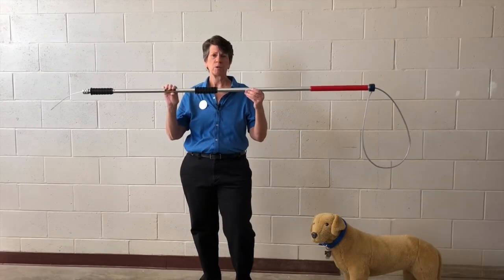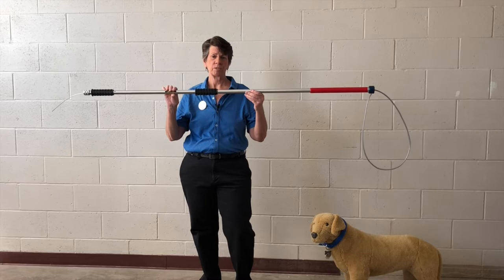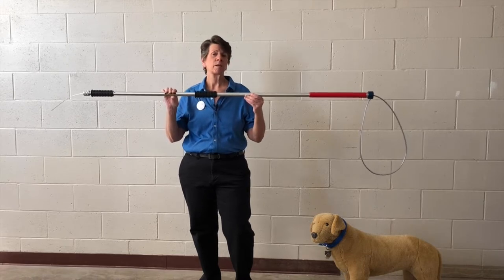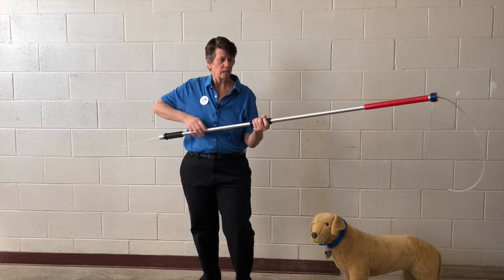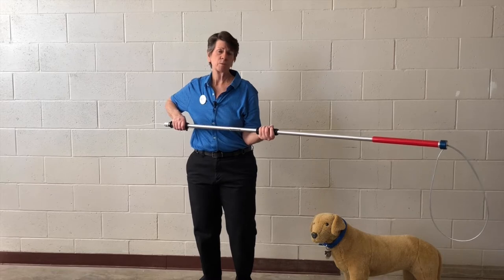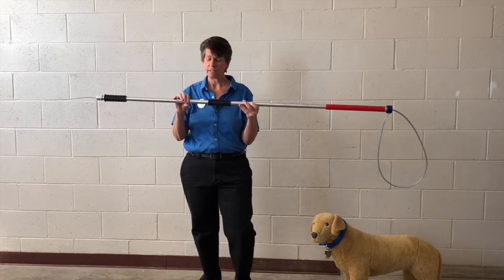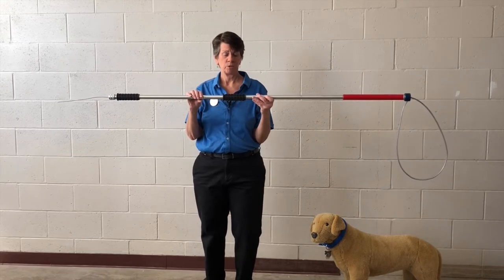How to use a catch pole. A catch pole is a tool that we use to move a potentially dangerous dog, or a dog who's actively acting aggressively, from one place to another. The idea is that we can have the dog on the catch pole and keep that dog far enough away from us that we're safe. First I'm going to tell you about the features of the catch pole, and then I'll talk about how to use one.